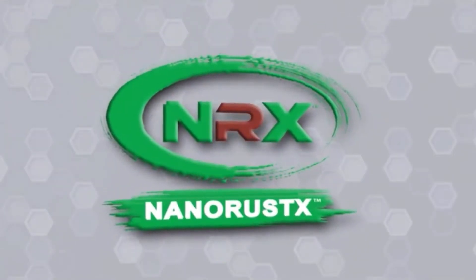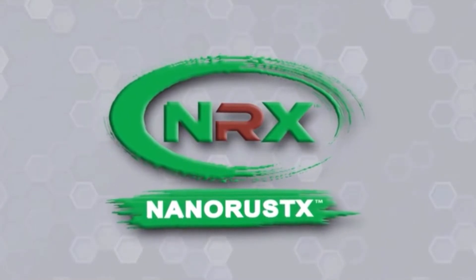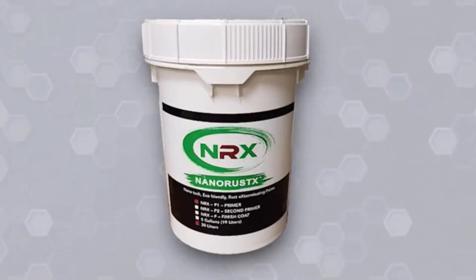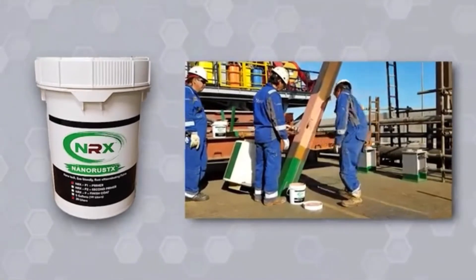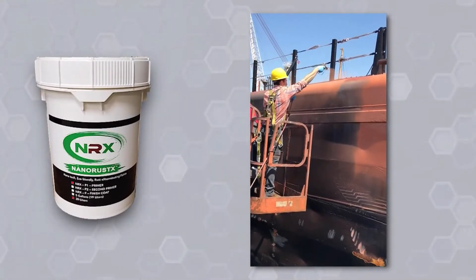Looking for a safe rust-killing primer that saves time, money, and delivers long-lasting results? Introducing NanoPrime from NanoRustX, the world's first and only multipurpose, water-based, ultra-low VOC, and 100% non-toxic rust converter.